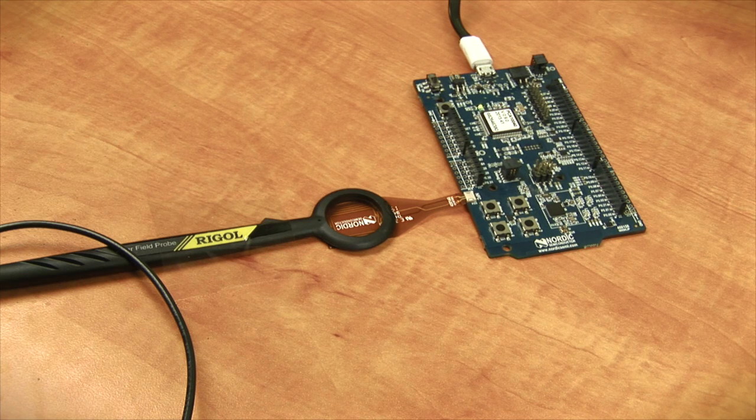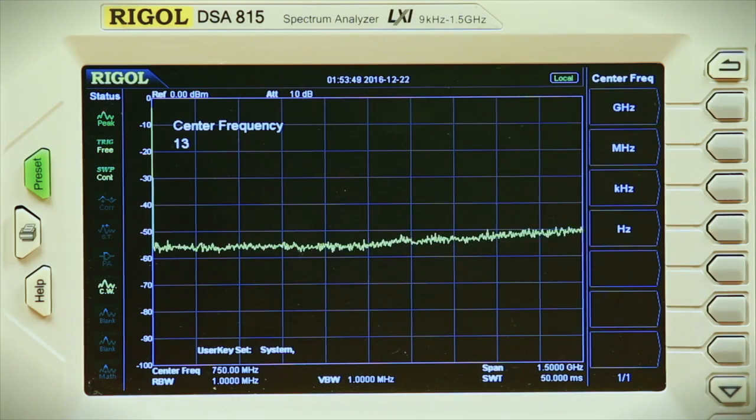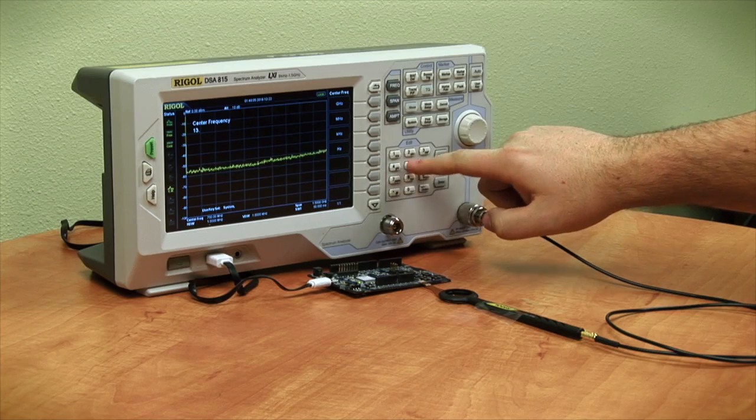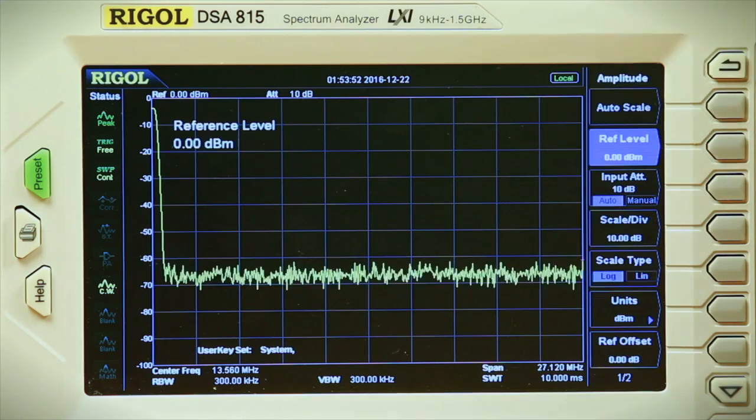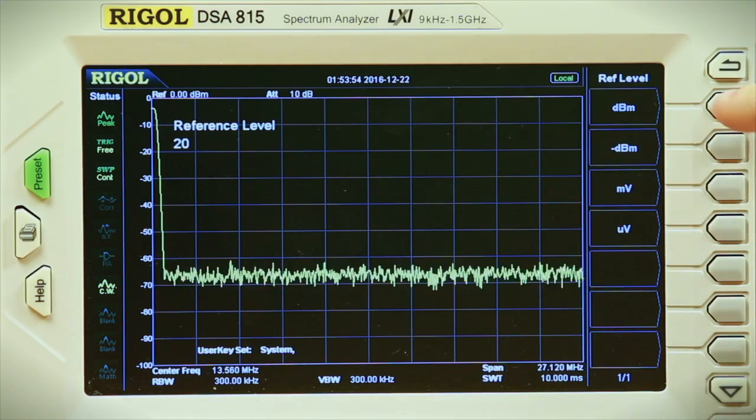For this test, I'll be using Nordic's NRF52 development board with NFC antenna. To begin, I'm going to first set the frequency to 13.56 megahertz, which is the frequency bandwidth that the NFC antenna operates at, and then I'm going to set the amplitude to 20 dBm.